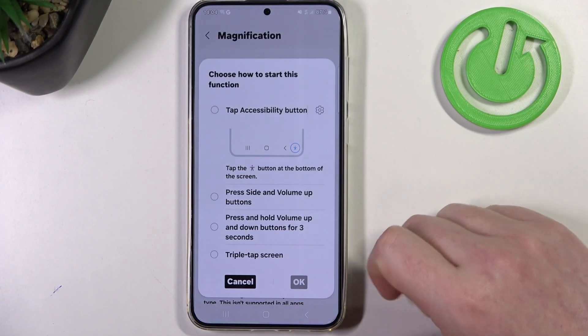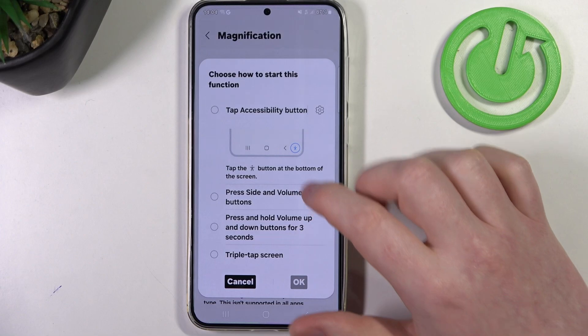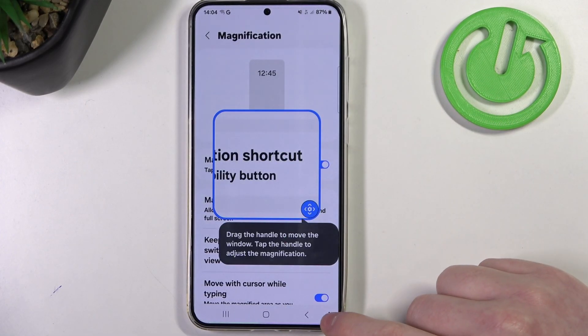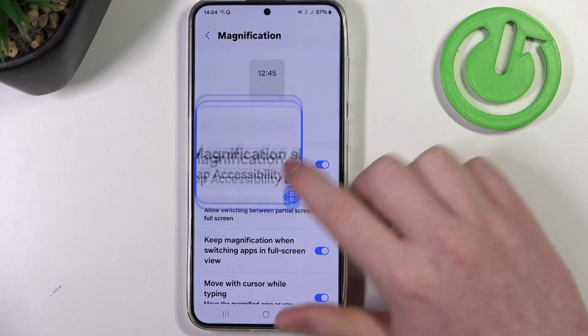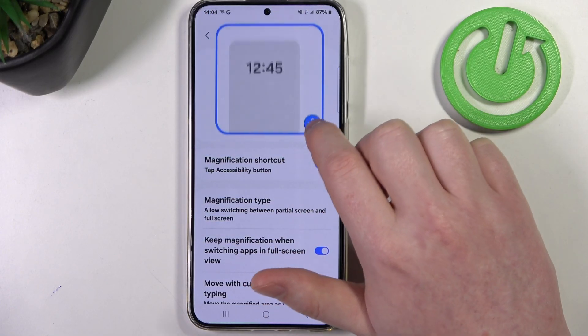We also have magnification. This allows you to enable the magnification key with the accessibility button — it's on the bottom right corner of your screen — and when you activate it you will get a loop that you can move around the screen to see much better.